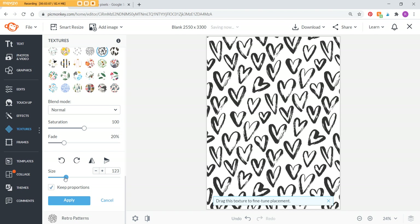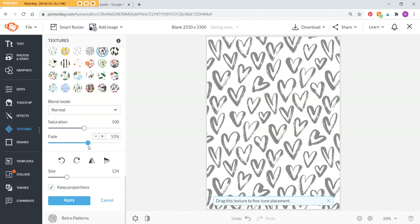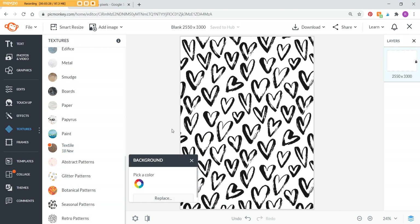You can make the pattern larger or smaller, which isn't easy to do in Photoshop. If you untick the proportions lock it'll make it a bit squished, so I recommend keeping proportions. I'm going to go with the hearts pattern, make it a little bigger, and when you're happy hit Apply. If you want it to feel more like a background, click Fade to reduce the intensity and make it lighter. I'm happy with it as is, so let's click Apply.